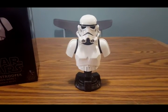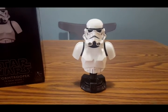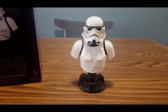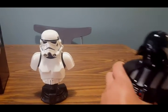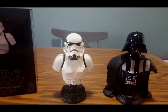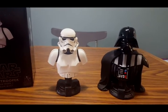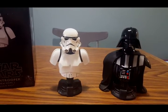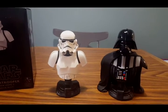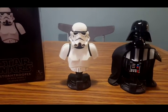Luckily I can upload videos straight from my phone to YouTube and we can still get a pretty decent review. As you all know, Gentle Giant has been doing GameStop exclusive mini busts for the past couple of months. I believe November was when they came out with the Darth Vader Classic Mini Bust, which I have right here as well. These have been a way to bring back affordable mini busts, because as you know, Gentle Giant mini busts have gone up in price over the years.